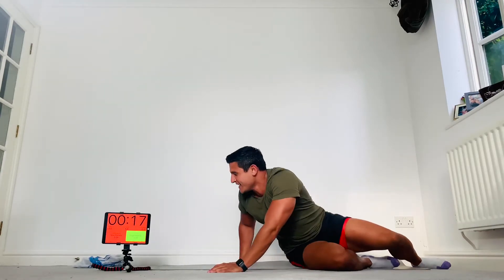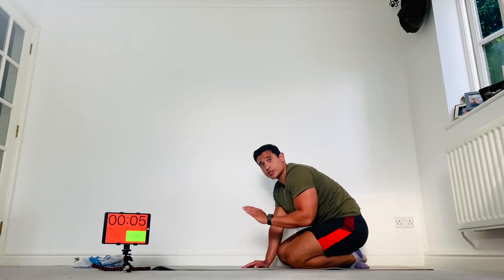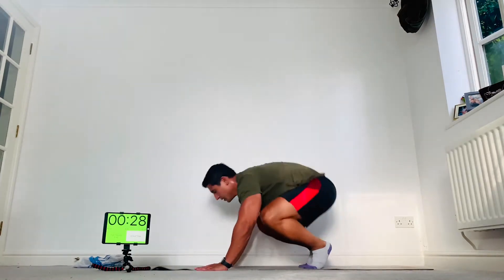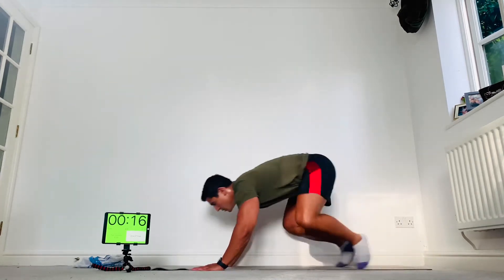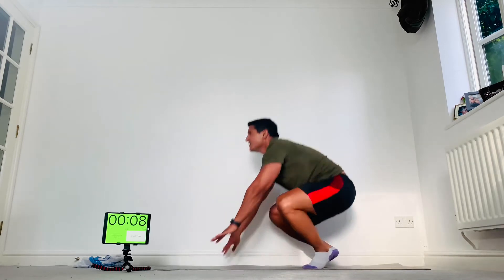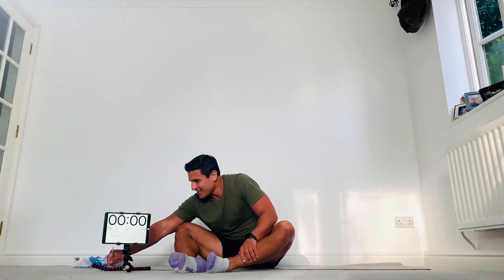Burpees — bang these out! Chest to the floor, onto your feet, jump up. If you really struggle with burpees, just squat or do a jumping jack. Here we go — floor, feet, up. As many as you can. Come on, how many have you got? Last one — boom! Two down, four to go.